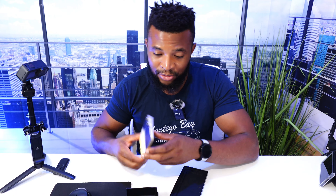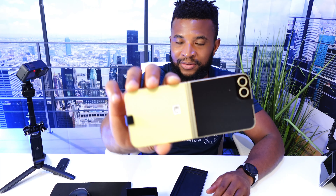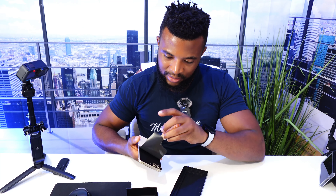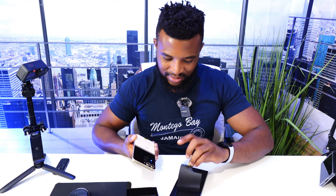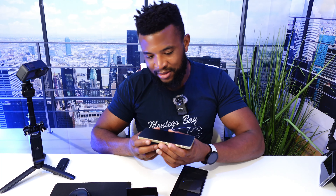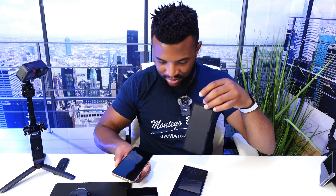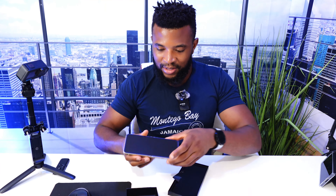Alright, this is the phone. This is the yellow color — it looks very very beautiful. It looks nice. Peeling this off... Oh, that is nice. And then the front.